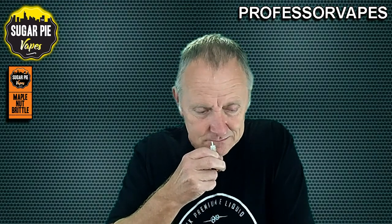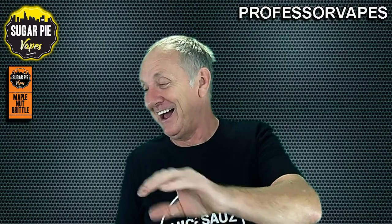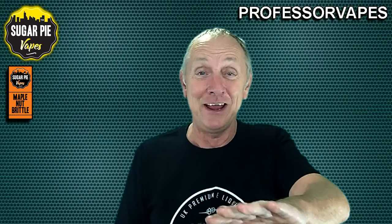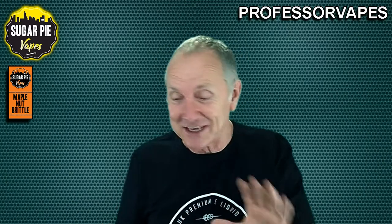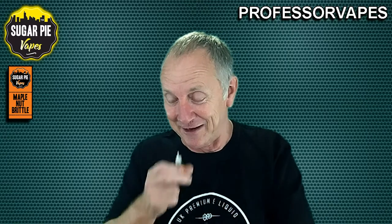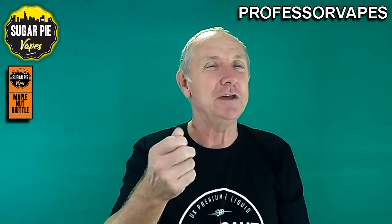Here we go, give it a quick aroma test, see what I'm getting from it. You're gonna laugh - I actually think it smells like Baileys. You know Baileys? It actually smells a little bit like Baileys, but I can definitely smell the maple syrup in there. The other things going on I can't quite figure out - it's almost like a Baileys toffee coffee sort of smell. But I'm getting the maple syrup through, so we know what it smells like. Now it's coming down to what it vapes like.